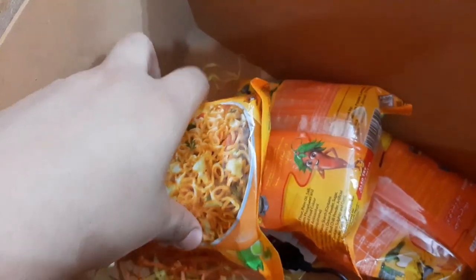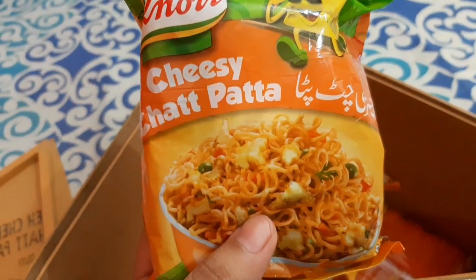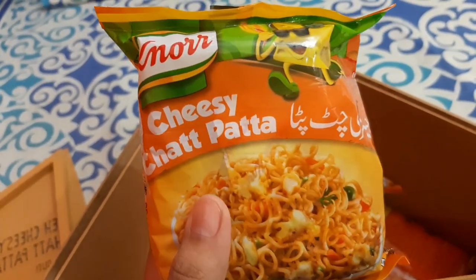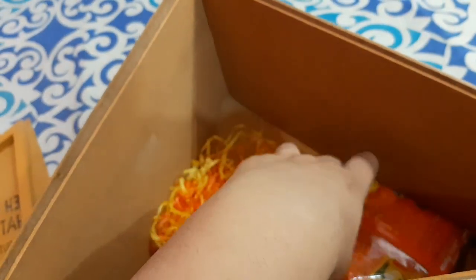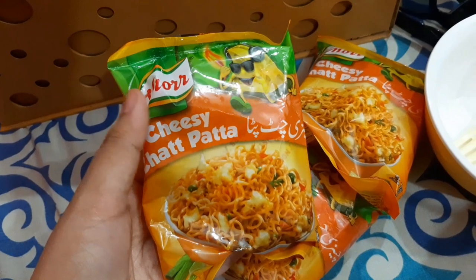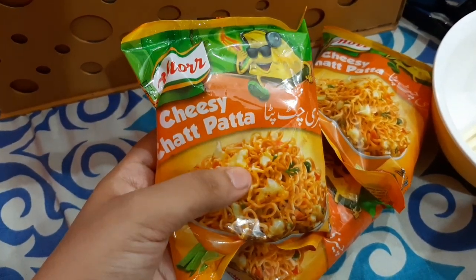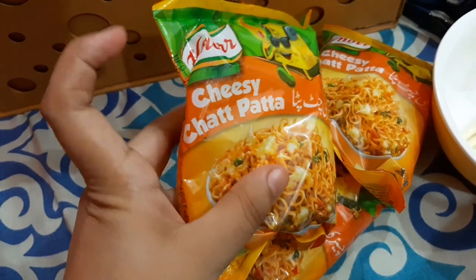And yeah, here comes my favorite — Kanor noodles. So they basically introduced a new flavor which is Cheesy Chatpada, and I am so excited to try out their new flavor. Let's try it and tell you how's the taste — is it cheesy or chatpada?